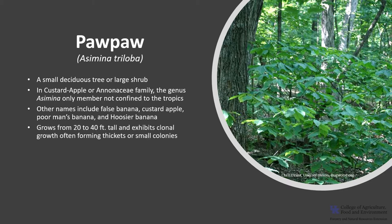It typically grows from 20 to 40 feet tall and exhibits clonal growth, often forming thickets or small colonies. It is planted for fruit production — in fact, there are 45 different cultivars of Pawpaw that have been selected for their fruit.